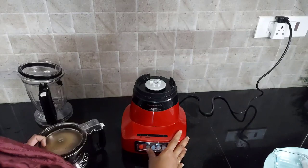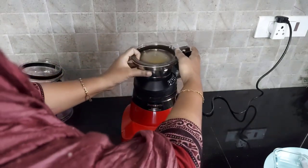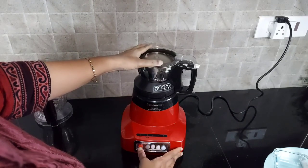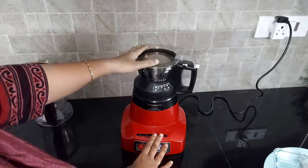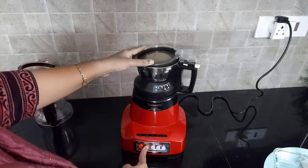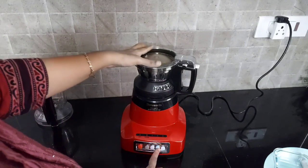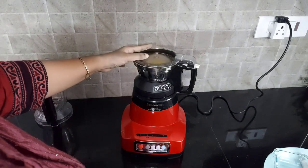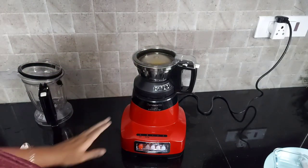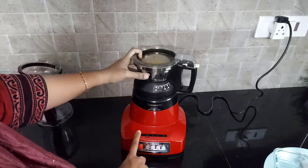Now let's see the safety operation of this mixie. It has a double locking system. If no jar is kept in the mixie, even though the main plug is on, the mixie won't work. Now I have placed the jar and locked it — if we press the button it will work. Another important feature: if the jar lid is not closed properly by mistake, pressing the button won't work either. Only when both the lock on the lid and the lock on the jar are perfectly locked will the mixie work. Only Panasonic has this safety double locking system, which ensures safety in the kitchen and avoids accidents.